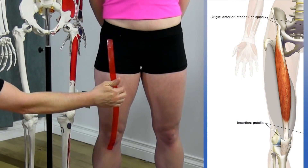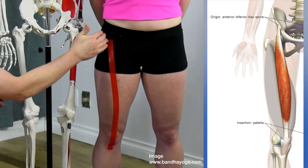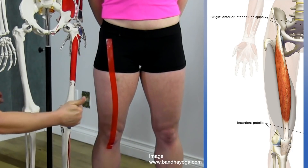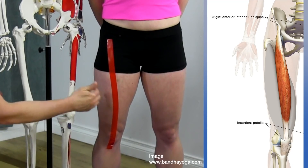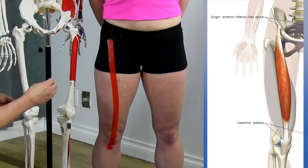If you look at the angle here, you'll notice it actually comes over a little bit laterally. This is important because there's an inherent instability in the knee on the lateral side, which has a lot to do with the strength of the quadriceps. That's why it's so important that we have really strong, balanced quads.